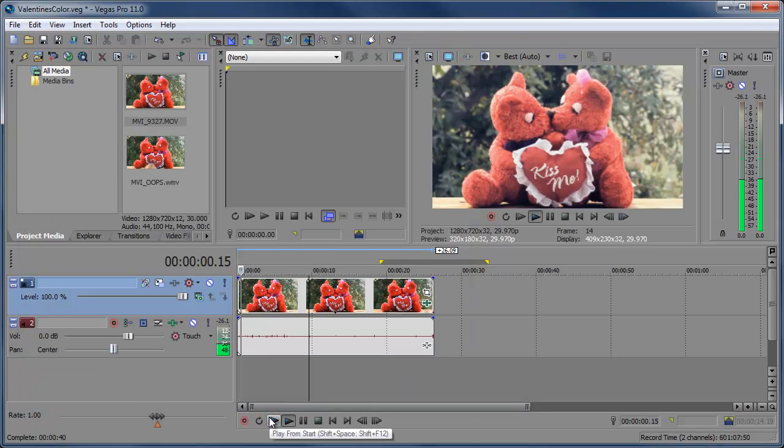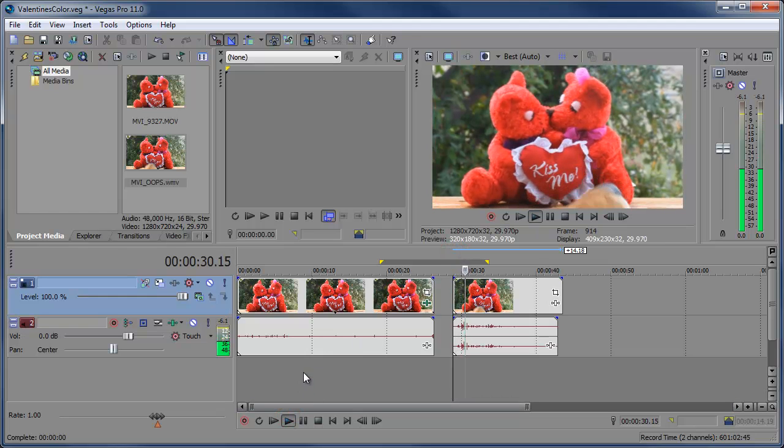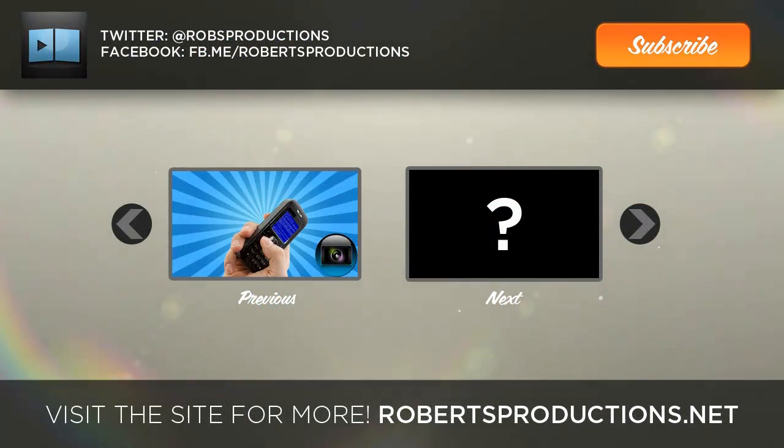And there we have our nice little Valentine's Day color effect. Pretty simple. The bears had a nice evening that day, except they had a little issue toward the end — let's see what happened. Well, we'll leave it at that. Hopefully this helped. Have a happy Valentine's Day. We'll be right back.